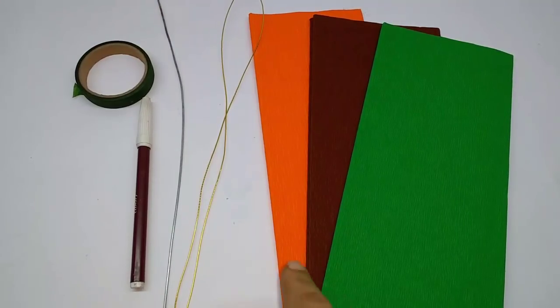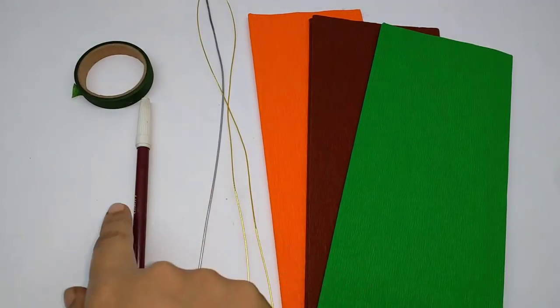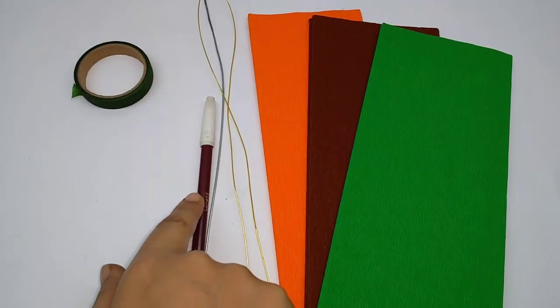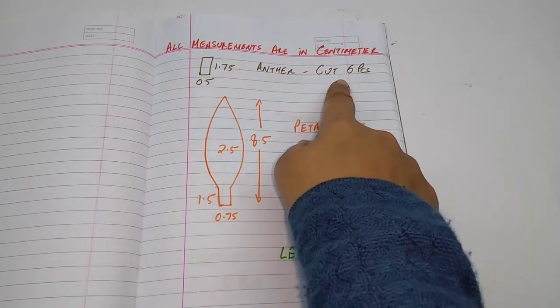Materials required are crepe paper in orange, brown, green, thin wire, a thick wire, brown color pen and green. All the measurements are in centimeters.